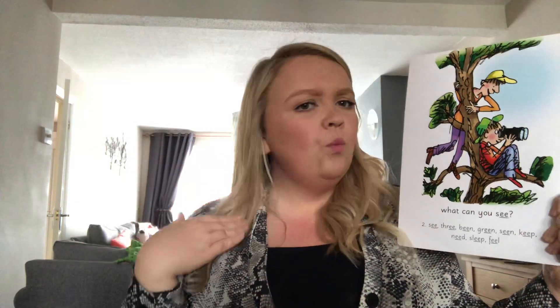Now I have got a picture here and these two boys are up a tree and one is saying to the other one, what can you see? My turn, your turn. What can you see?